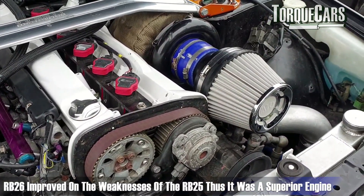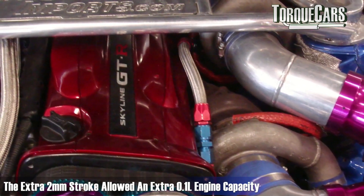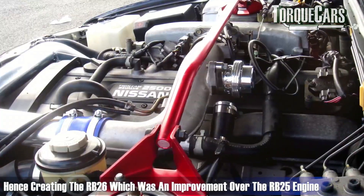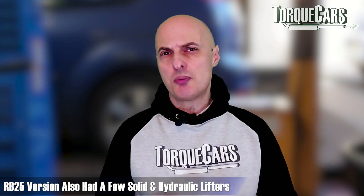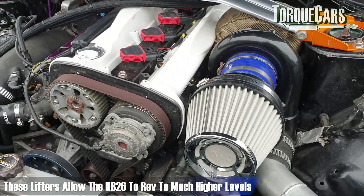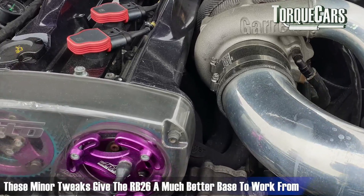Nissan had taken the criticisms of weak spots on the RB25 and improved them, making the RB26 much better. It had a longer stroke of 2 millimetres, enabling an extra 0.1 litre capacity, hence creating the RB26. It will generally rev much higher than its counterparts on the RB25 because it uses solid lifters as opposed to hydraulic lifters. Swapping out the lifters on the older RB25 was a real pain, so it's just nice to have an engine with these minor tweaks that give you a much better base to work from.